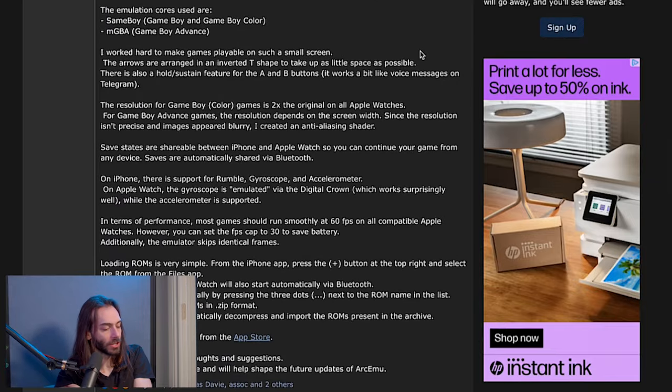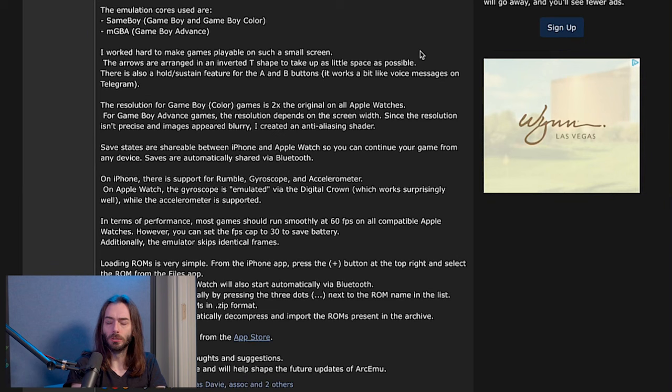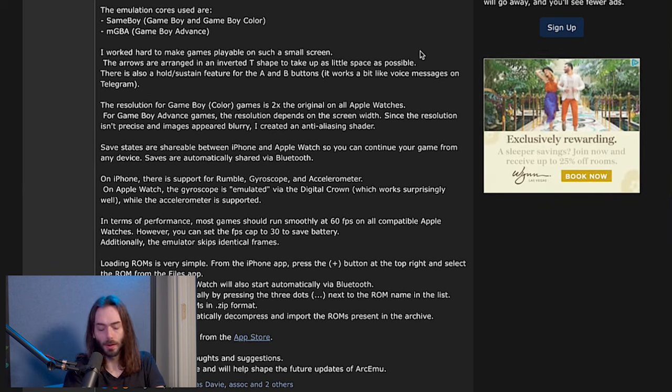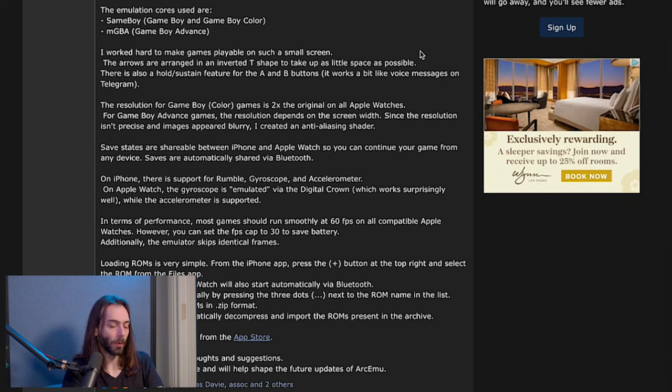There's also a hold/sustain feature for the A and B buttons — it works a bit like voice messages on Telegram. There is a feature like that in Delta 2, so it makes running easier in a game like Mario. The resolution for Game Boy Color games is two times the original on all Apple Watches. For Game Boy Advance games, the resolution depends on the screen width.